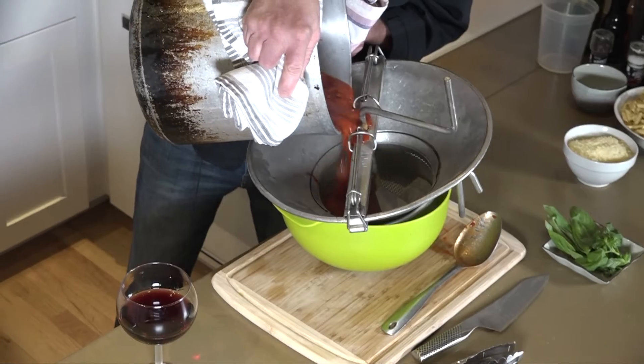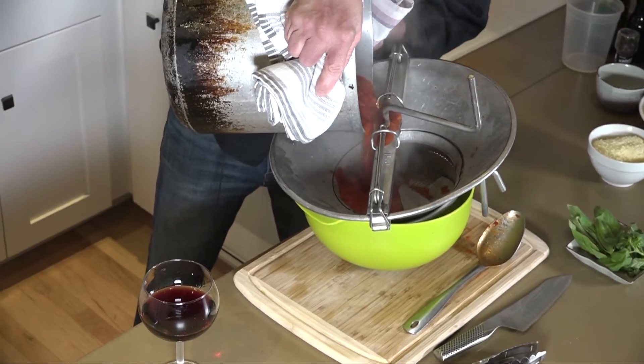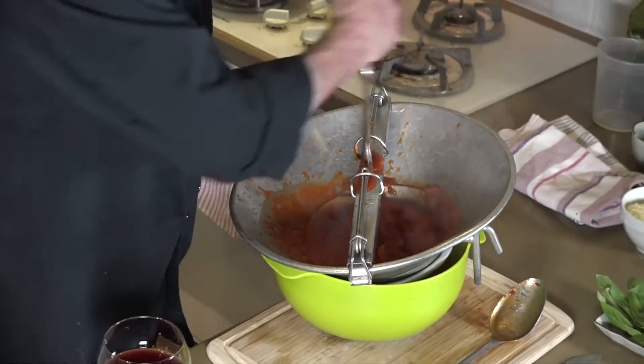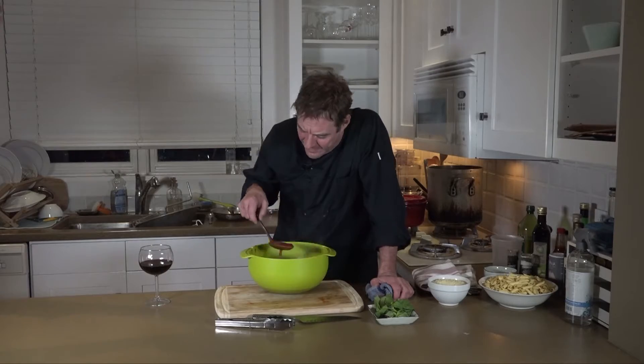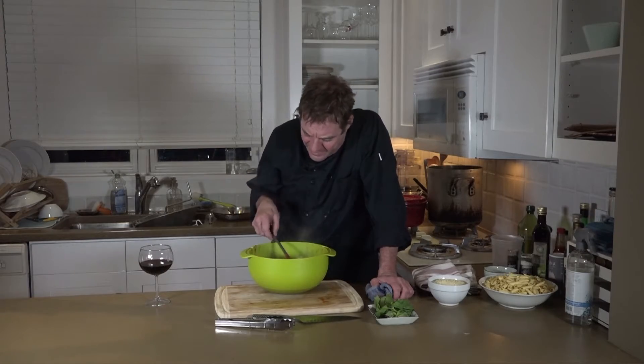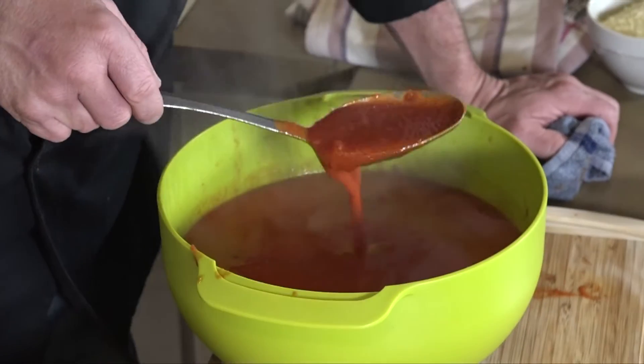I'm going to throw a little bit of basil in here. When we run this through a food mill, it will get all the basil and, more importantly, all the seeds out. It's just a base sauce. Now, you've heard of eggplant parmesan — we're going to do zucchini parmesan.